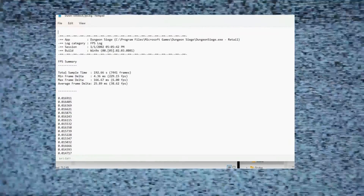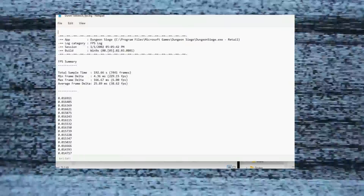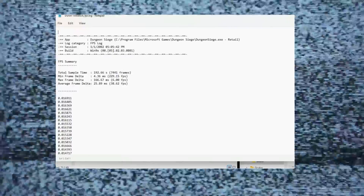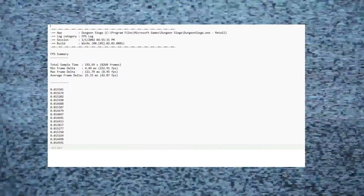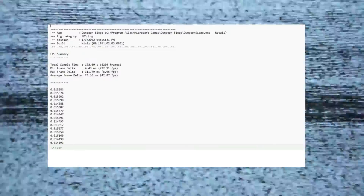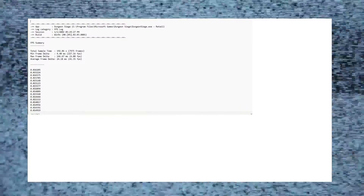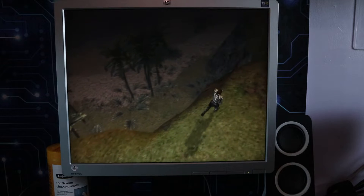This benchmark gives you a good picture of how things perform against each other. Originally the Duron at 1300 stock speed got an average frame rate of 38.62 fps. The overclock upped that to 42.87 fps — an extra 5 frames per second or so. The Athlon with its extra level 2 cache comes in at around about the same performance as the overclocked Duron: 41.35 average fps compared to 42.87. That gives you a picture of how much work that level 2 cache does in gaming — moving information between the processor and memory more efficiently.